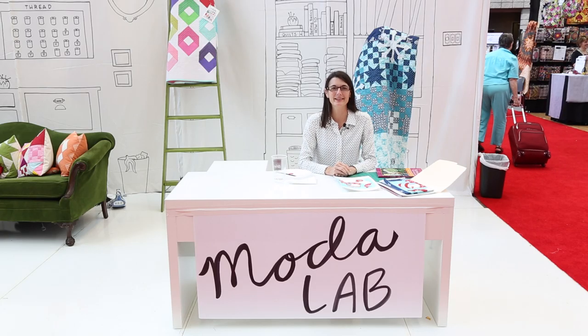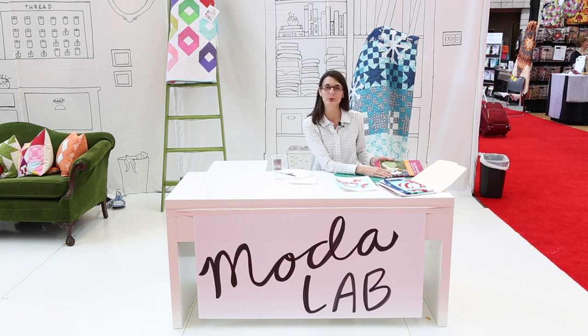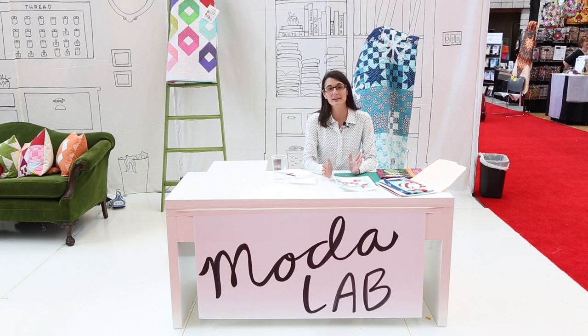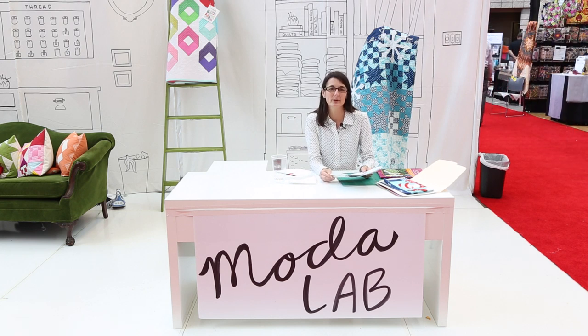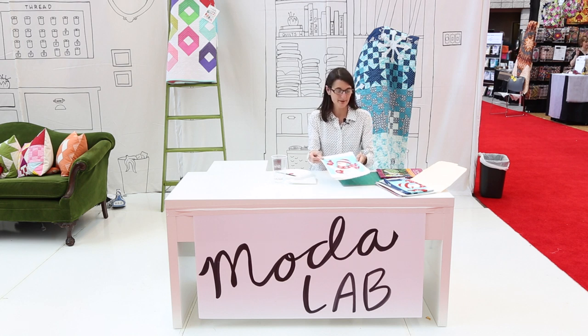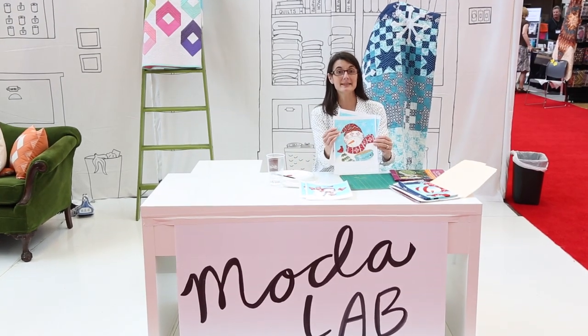Hi, my name is Deb Strain. I'm at the International Quilt Market in Pittsburgh and I'm going to be showing you today how to create inkjet quilt labels from your favorite image — it can be a painting, a drawing, artwork, any kind of type. I'm going to be basing my quilt labels on my newest line, Be Jolly. These are the four snowmen from that line that I painted. They just have a little personality and I'm going to make these images into quilt labels. If you'd like to join me, I'll show you how that's done.